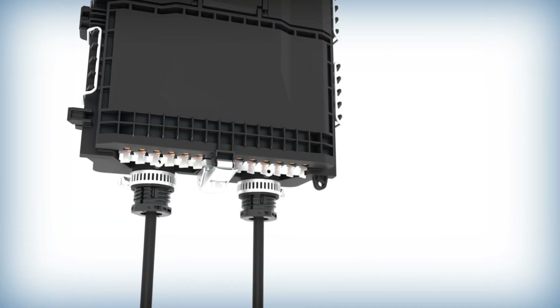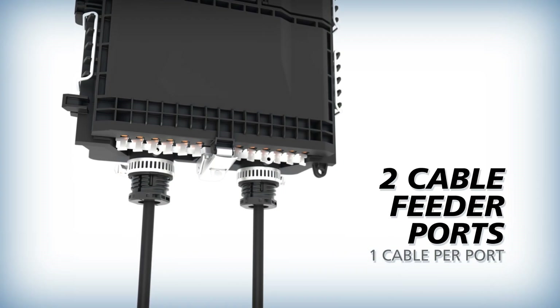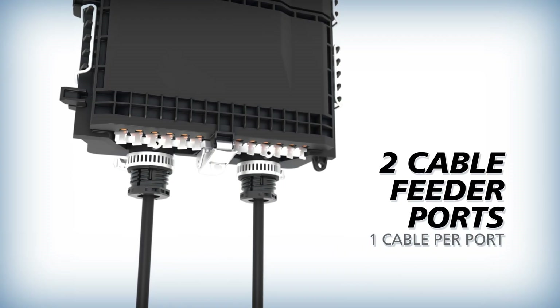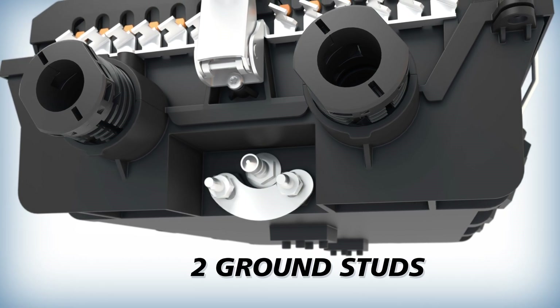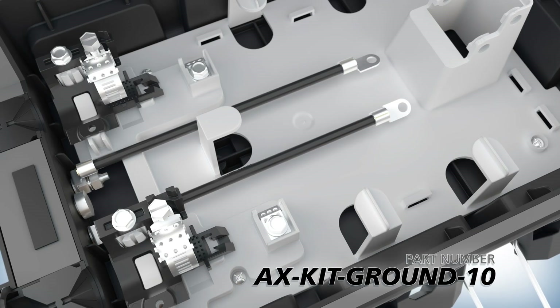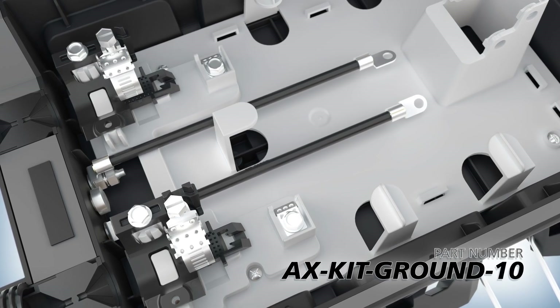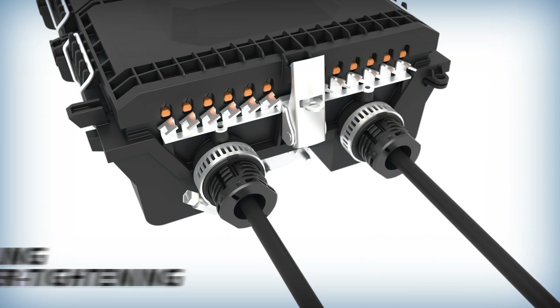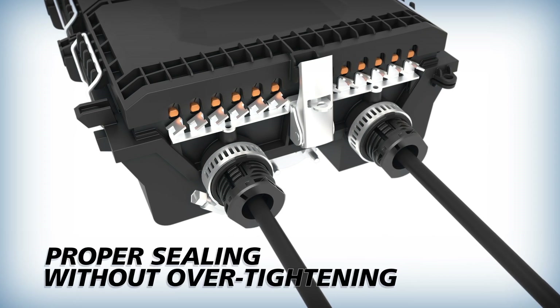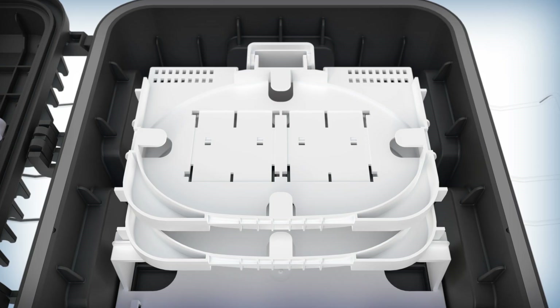Installation is streamlined for efficiency and reliability. The terminal's two feeder cable ports support one cable per port. For armored cables that require it, two external ground studs are provided and cable bonding hardware such as AFL Apex grounding clamps is available. The feeder cable ports are securely sealed with hand-tightened drive screws and hose clamps to ensure proper sealing without over-tightening.